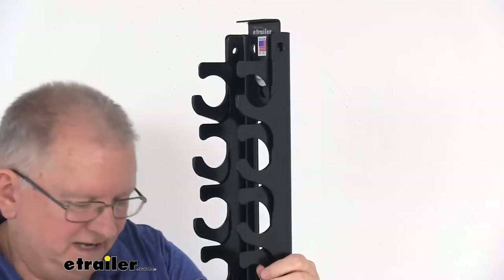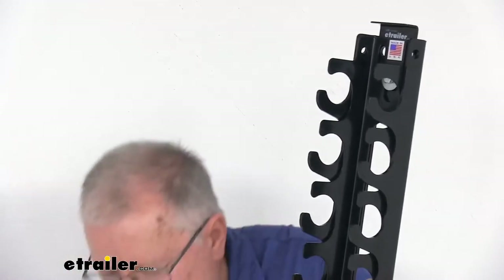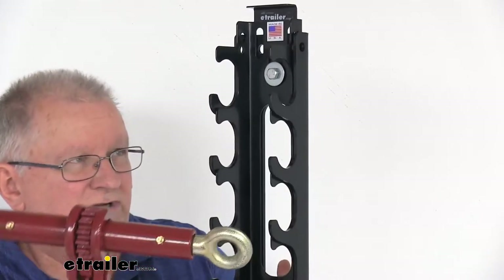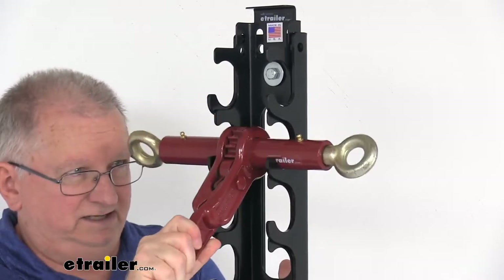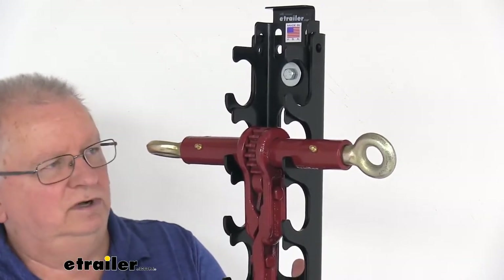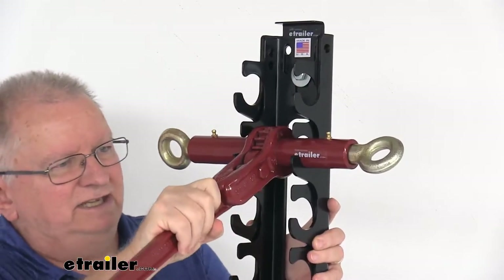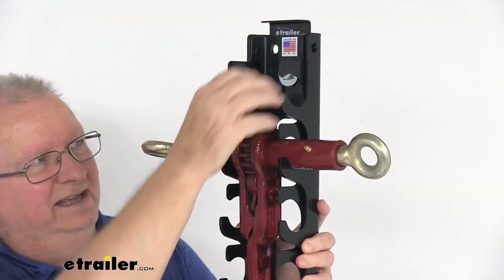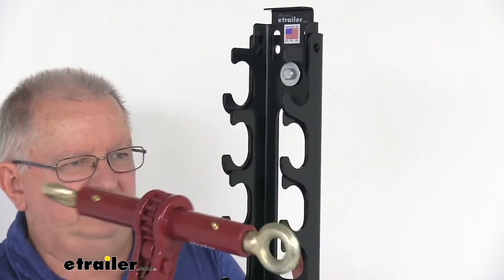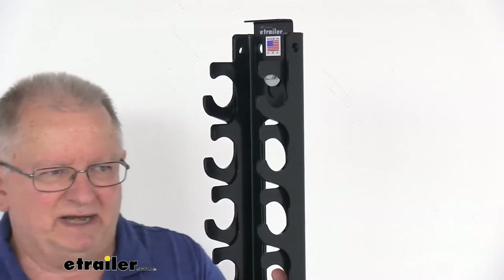Let me demonstrate with a binder here. This is a ratchet style binder. Basically, you would just put it right in here and you can see it'll hang right there — the curved hooks hold it in place. Then you drop the arm down and put your lock through the holes. Once locked in place, you can see you can't get it out of the storage rack. Once you unlock it and raise up on the inner portion, it'll allow you to take off the ratcheting binder, just like that. It's a nice secure way to keep your binders in place and keep anybody from taking them.